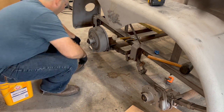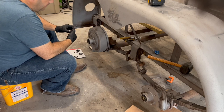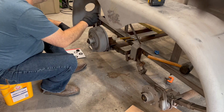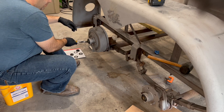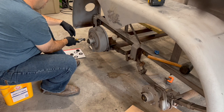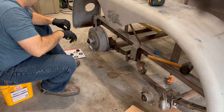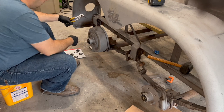A castle nut is called that because it kind of looks like the top of a tower of a castle. Your spindle has threads on it, your castle nut threads on there, and it's also got a hole through the spindle that the cotter pin goes into. A lot of times people either cut the cotter pin or fold it over — it's got to be secured. I'll straighten up that bent part of the cotter pin and then pull on the head of the cotter pin to pull it out. That's what a cotter pin looks like — it's kind of like a hairpin, just meant to hold something in place.